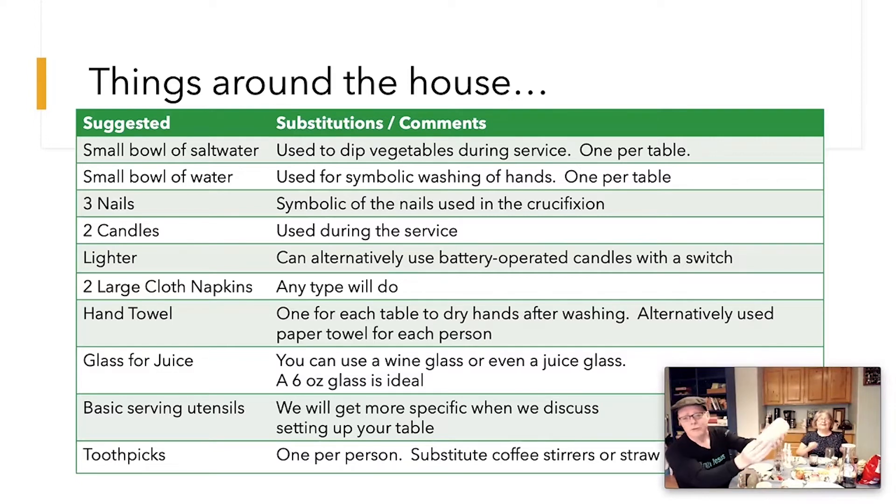You can use battery candles. You'll need two nice big cloth napkins. We have a special bag for our matzah — this is called the Unity. If you have a special bag, use it; if not, just wrap them in a napkin, that's what you'll need the napkins for. You'll also need something for people to dry their hands with, since they're going to do a little symbolic washing in the bowl — a hand towel works.